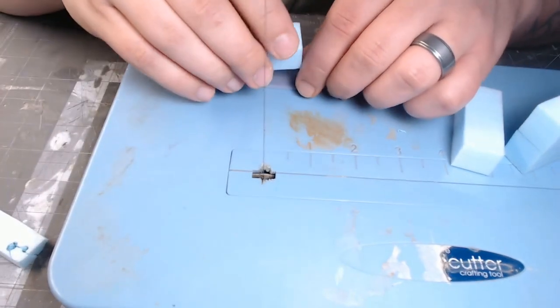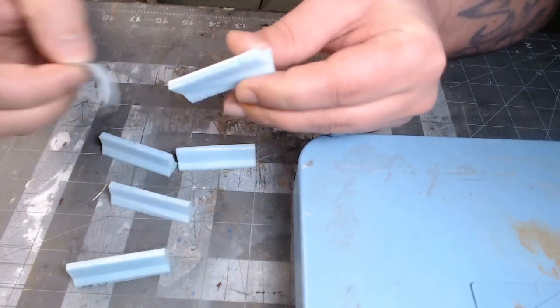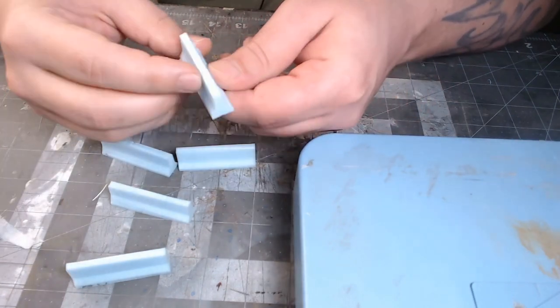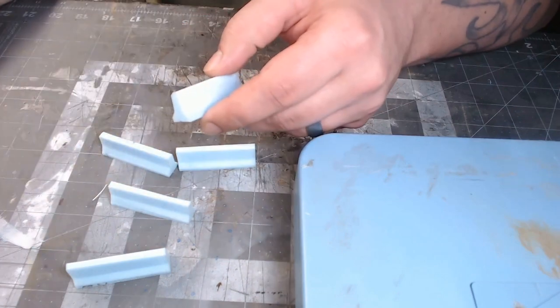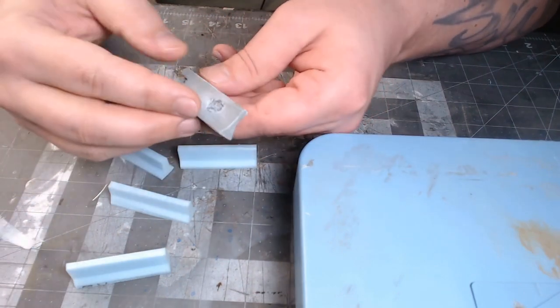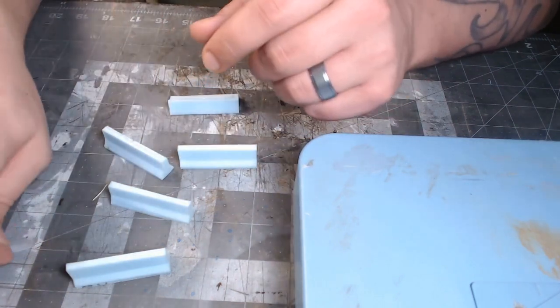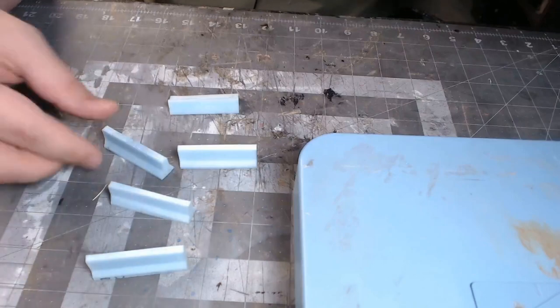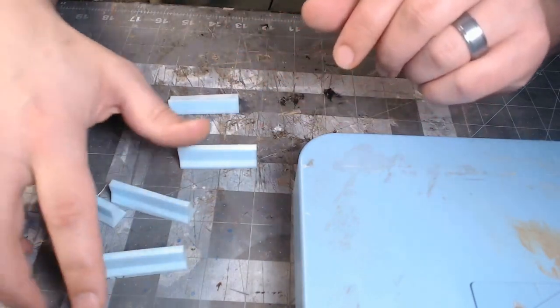If your cuts aren't exactly perfect, that's fine — you can always mess it up on purpose, add little holes and stuff. You can also poke bullet holes into it, because you know, Gaslands. That's how you cut these out. As far as painting, we'll paint everything at the end, so let's go to the next barrier type.